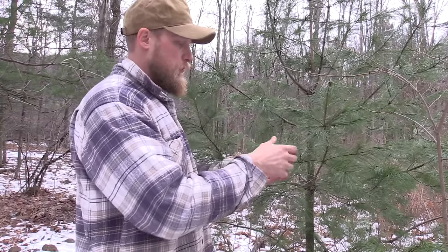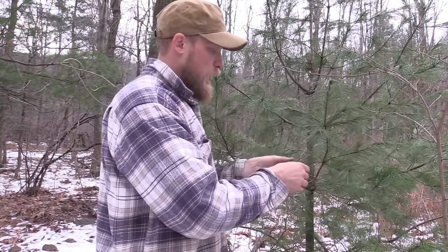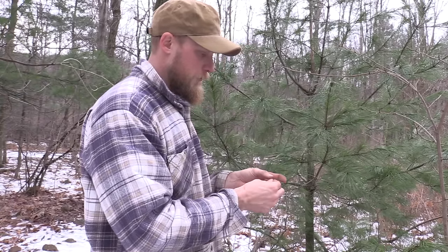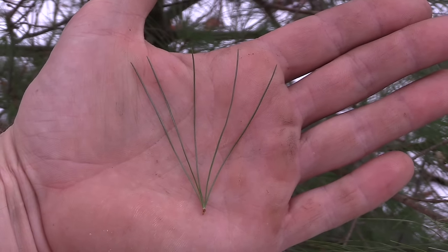How do we identify white pine? First of all, we're looking for these long slender needles, and then if you look closely at these clusters, each cluster is going to have five needles coming off of it. So we have a five-needle cluster of long slender needles.